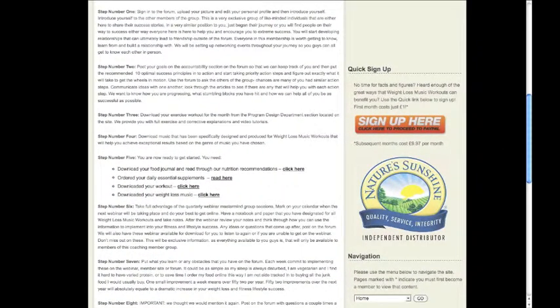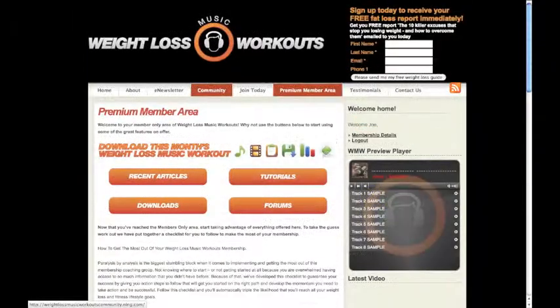The guide is located on your premium member page. First of all, join our community. Click the community tab button at the top of the page.